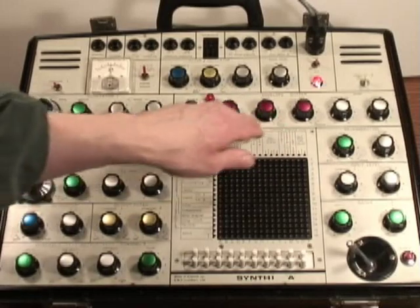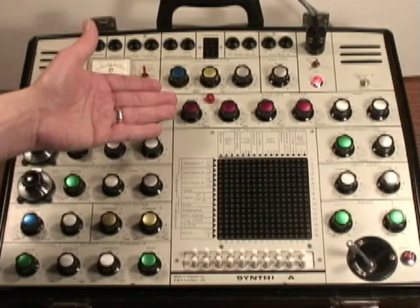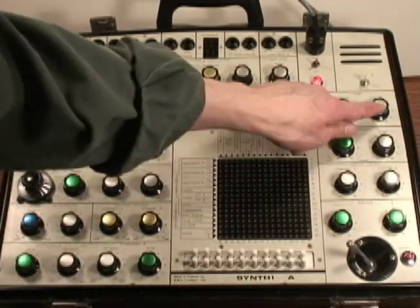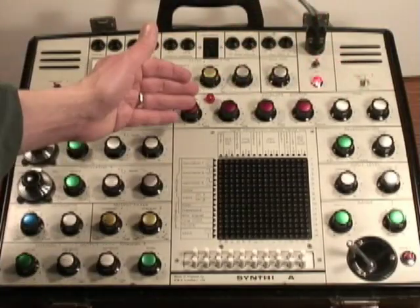There are two outputs for the envelope generator. One is called trapezoid, which is just the CV level — what you would expect from an envelope generator. However, it has a VCA built in, and there's also a signal level output. So you don't have to feed this into a separate VCA, because there's one dedicated to the envelope.